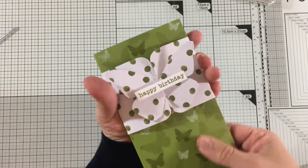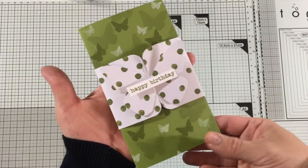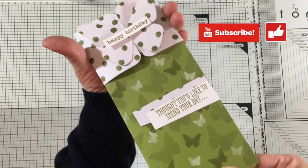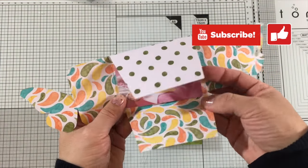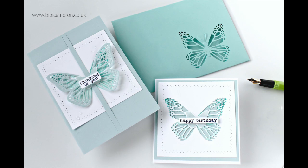And that's it — this is the project! I hope you like it. Don't forget to subscribe to my channel and visit my blog for more ideas and inspiration. I also have 2 previous videos sharing ideas about what you can create with these 2 amazing tools by Concord and 9. Thank you very much for watching and happy crafting!